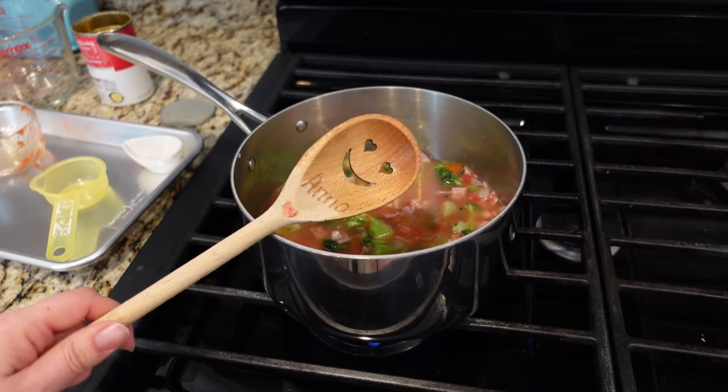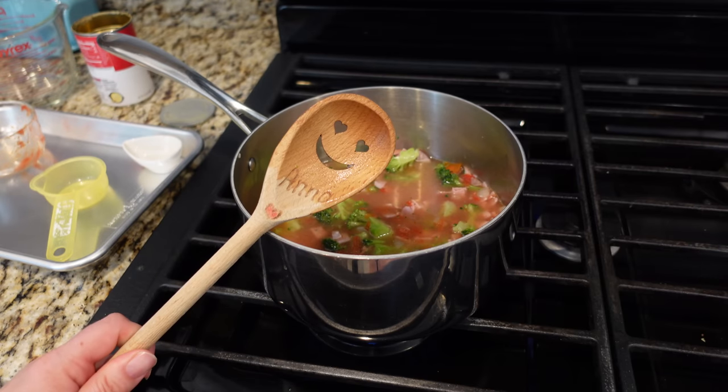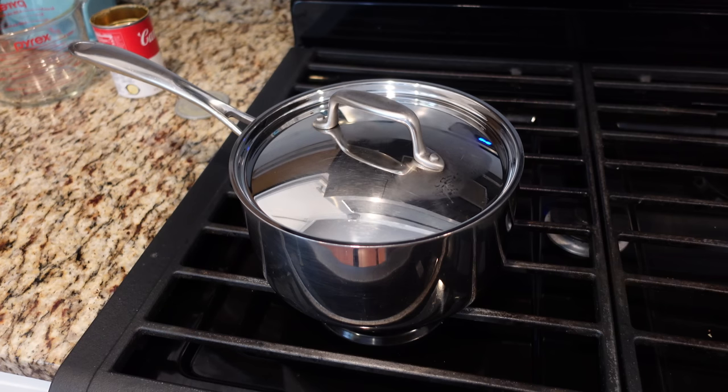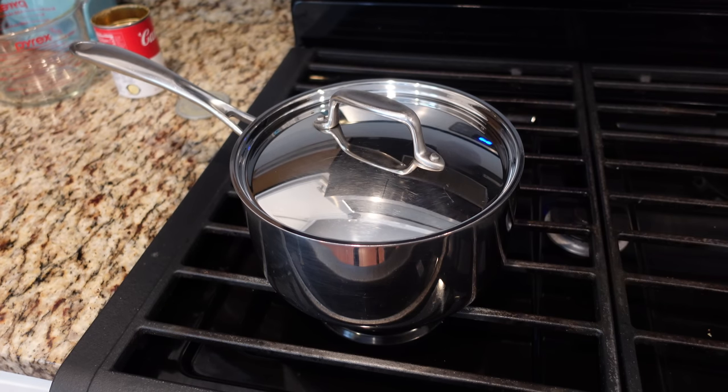So that's it on the ingredients. Now I just need to bring this to a boil, cover it, and let it simmer. It says eight to ten minutes. I'm going to let it go for the full ten because my pasta needs just a little bit longer to cook than elbow macaroni. I'll see you in a bit.